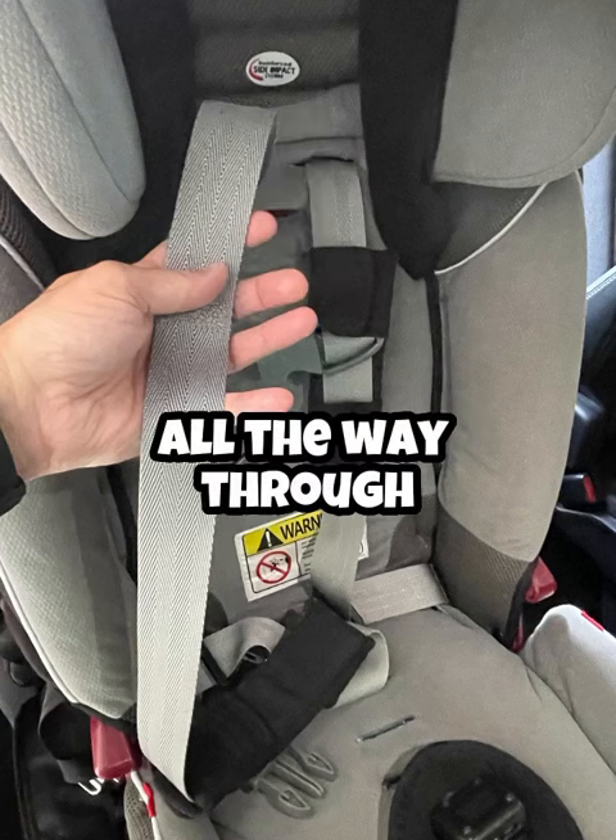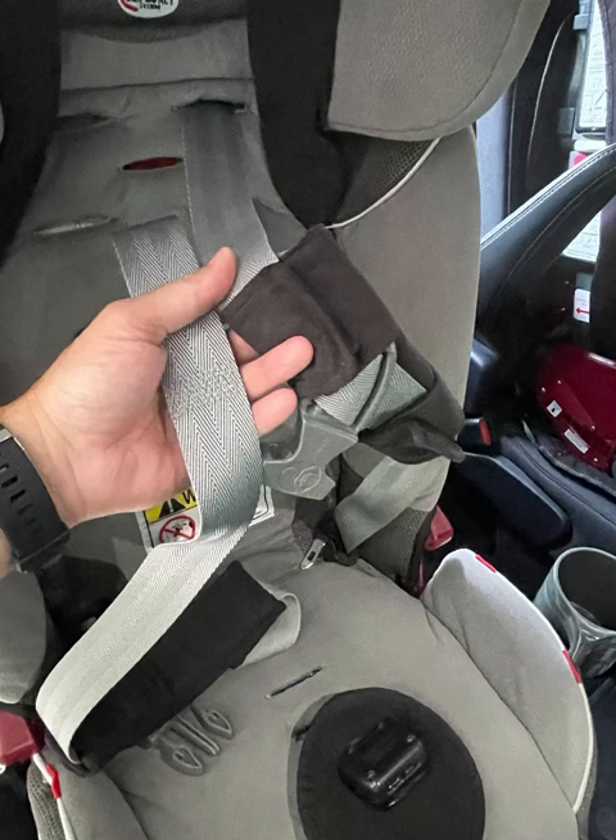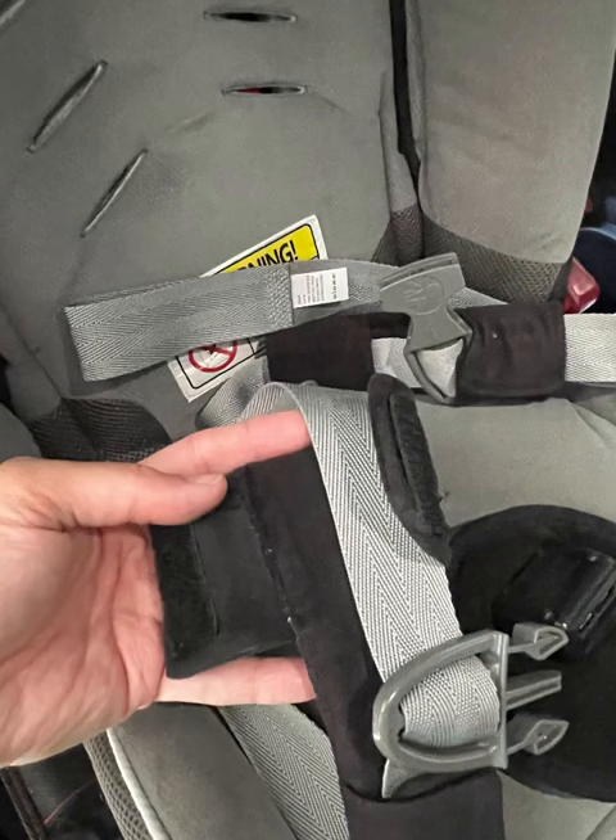Get these pulled all the way through and you're also going to need to look at what you need to take off here. There's going to be clips and there's also going to be those black pads.